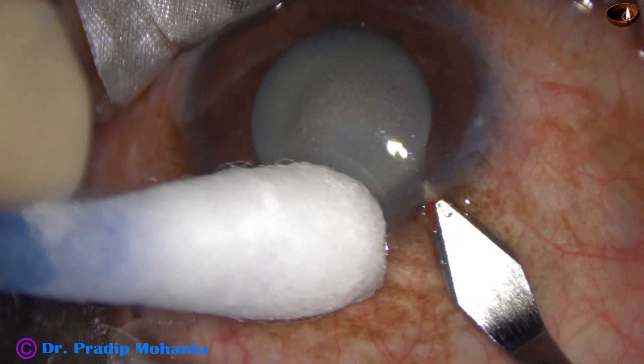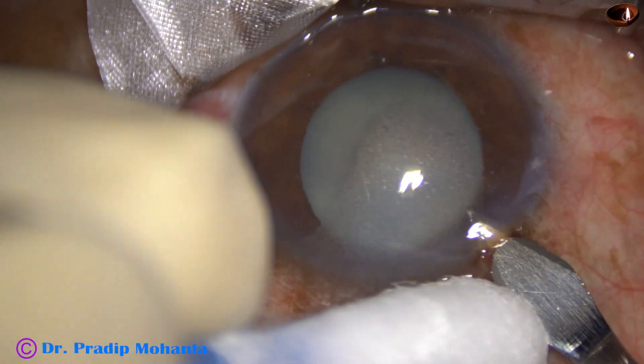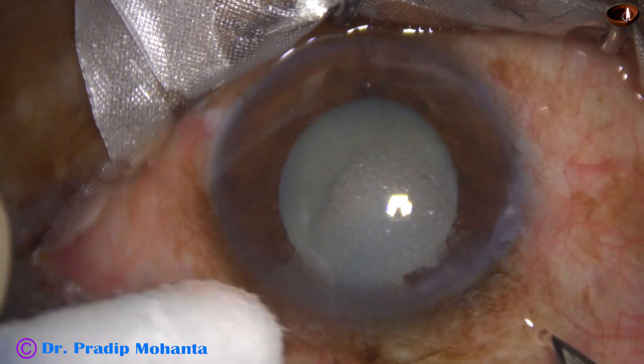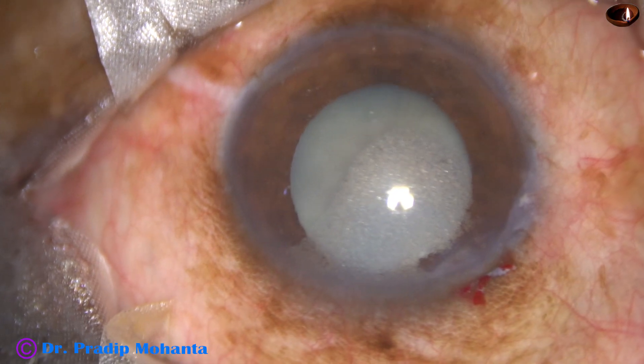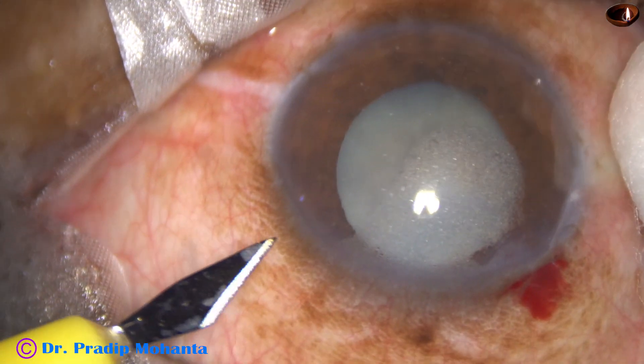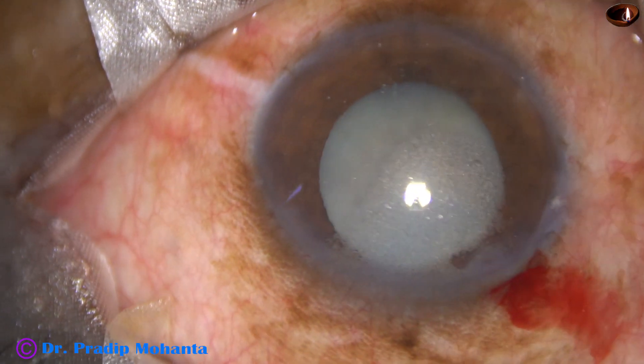This is the main incision with a 2.8 millimeter steel keratome on the posterior aspect of the limbus. This is a triplanar incision. And now a side port is made on the left side of the main incision, about 3 o'clock hours away.